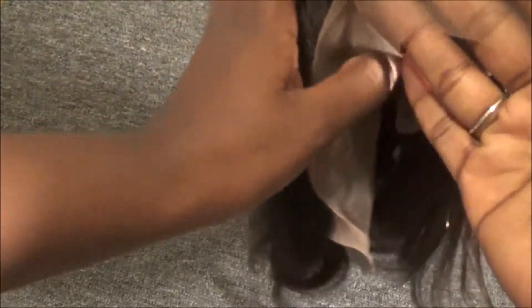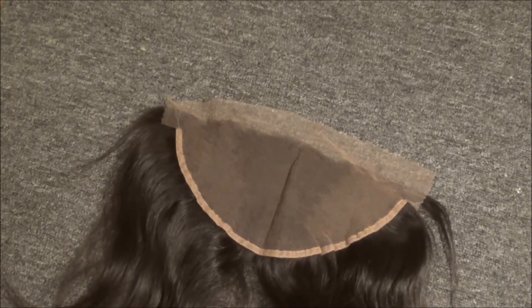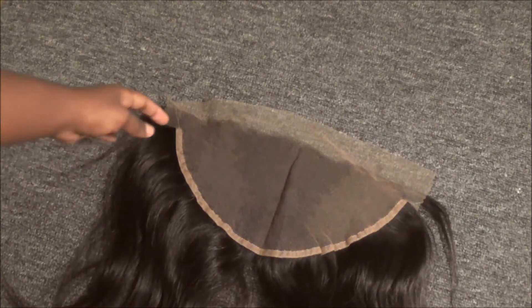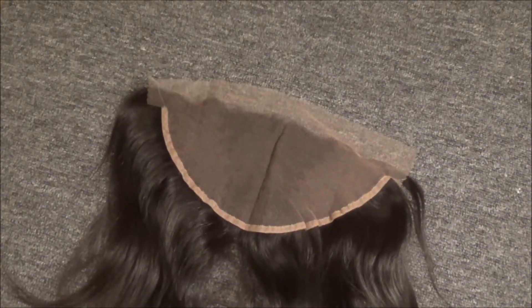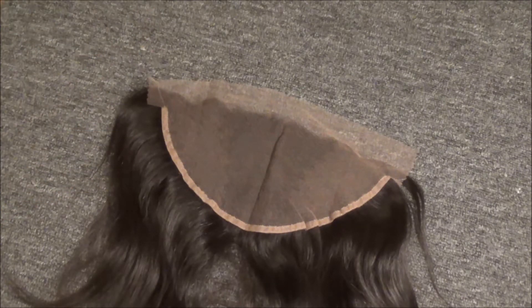This is a 13 by 6 frontal, so it's very large. My first frontal ever was a 13 by 2, then my last frontal was a 13 by 4, and this is a 13 by 6 — so I've definitely moved up in the frontal and wig world.